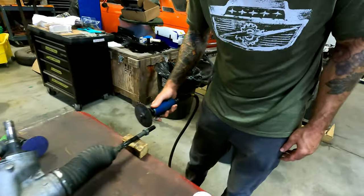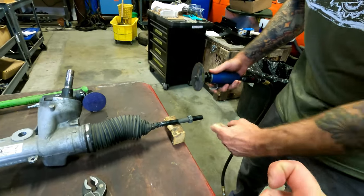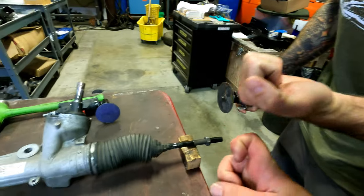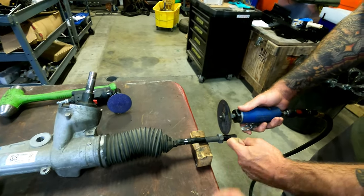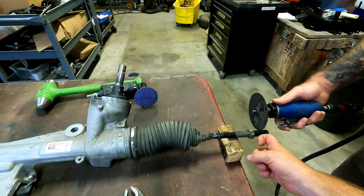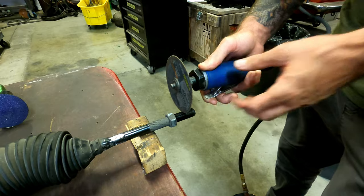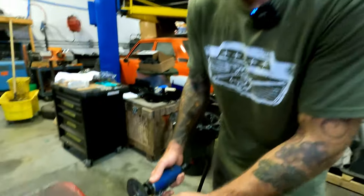We're using the knuckle test to check clearance — about a knuckle gap, maybe a little less. When you're cutting these tie rods, it's really important to be precise and not mess up. We're going to cut right about there.